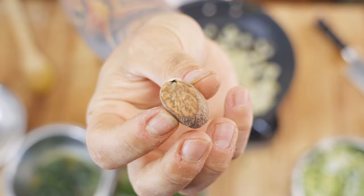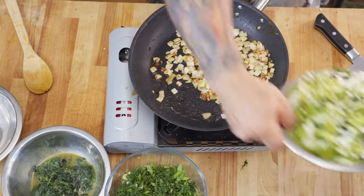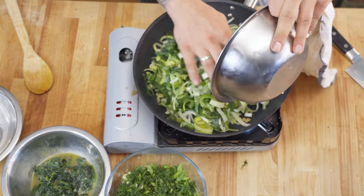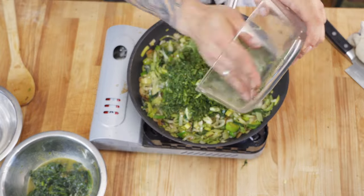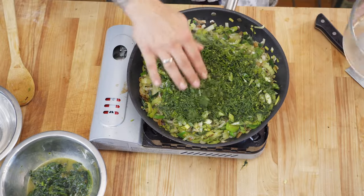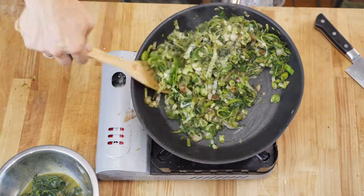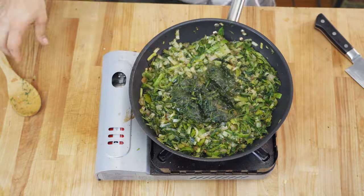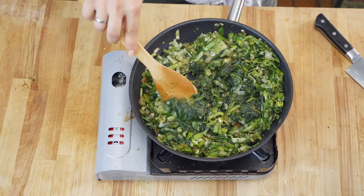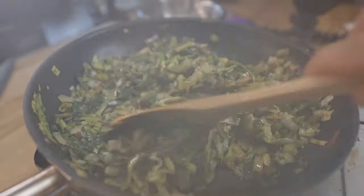In the same pan add a little bit more oil, then the onions, a bit of nutmeg. Once those onions are brown, add the leeks in and cook those down. Now we're gonna throw in our scallion and our dill, and toss back in the spinach. Season that to taste and let that cook down until the leeks are nice and tender.